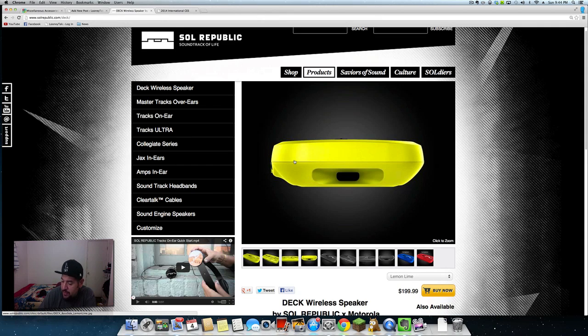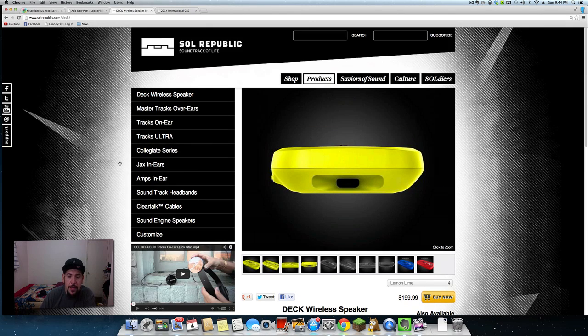What's going on guys, Mr. Crazy1870 here, and I wanted to put you guys up on game on the Deck wireless speaker by Soul Republic.